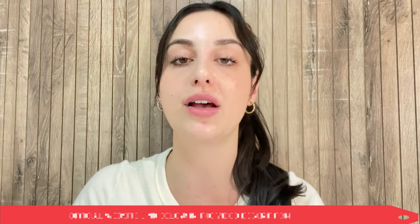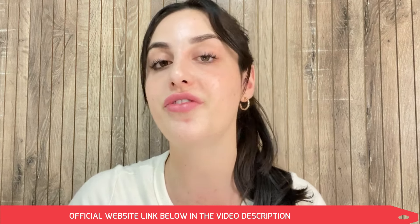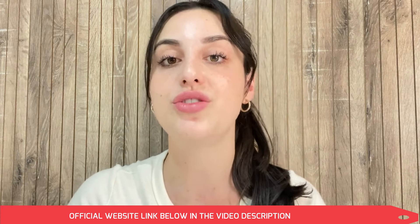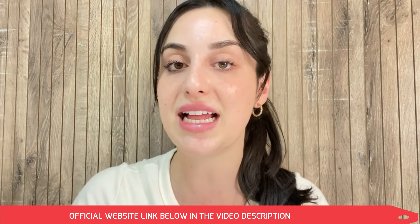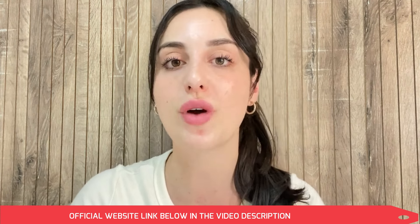If you watch this video until the end and you think you need more information, I managed to find the link for the official website and I left it just below in the description of my video. All you have to do is go to the description box and click on the link, and you will go directly to their official website. I really recommend you stay with me until the end because the alerts will be available only here on this video.